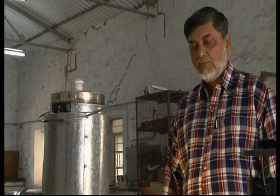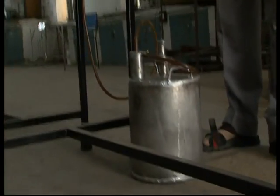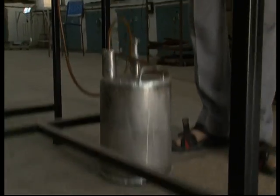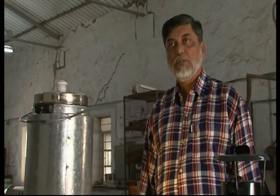This is a small tank. We have also developed a bigger tank, and this bigger tank gives you fuel for almost a month — two meals every day for almost a month.